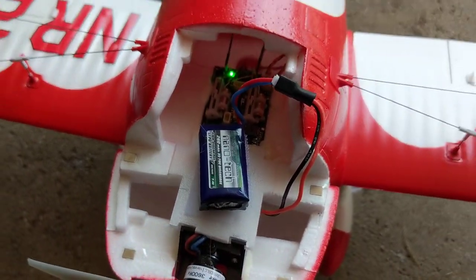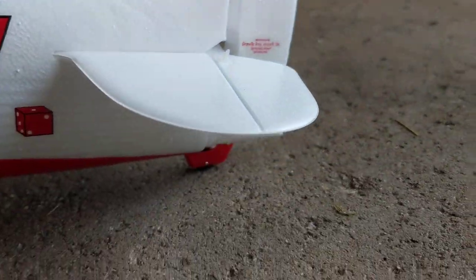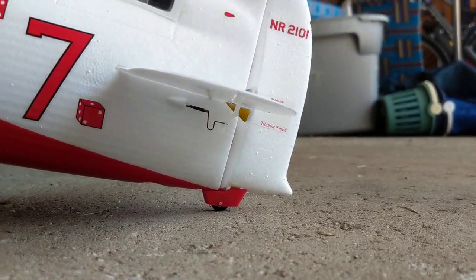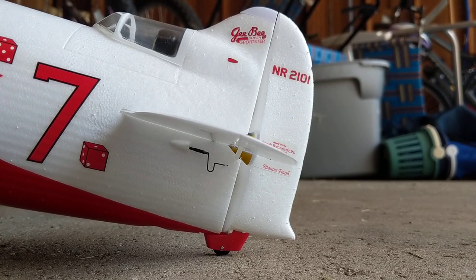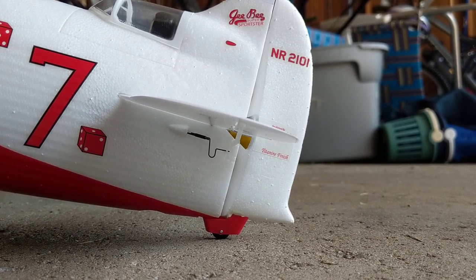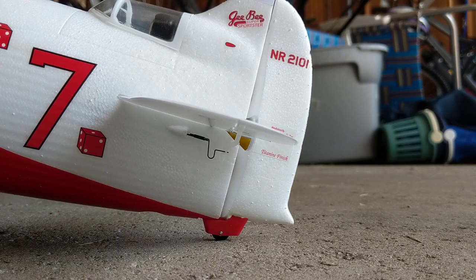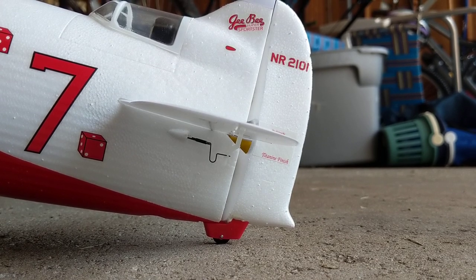It is in AS3X mode, not SAFE mode right now. If you look right where the elevator is in relation to the sticker on the rudder — when you go down and then back to neutral, it does not center in the exact same place. I moved it a little bit, went back to neutral, but the elevator didn't move. I'm doing forward stick now and back to neutral — it didn't go back.